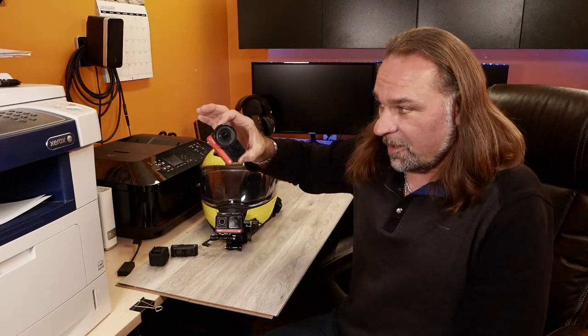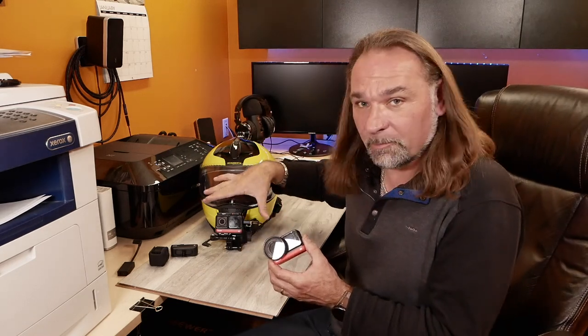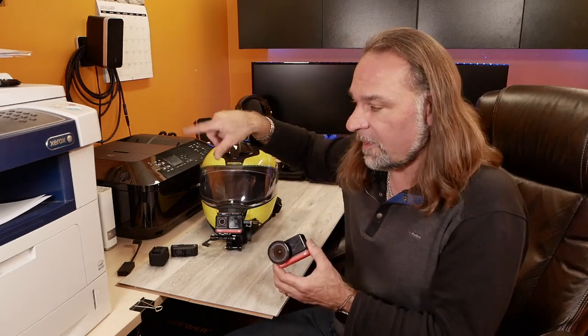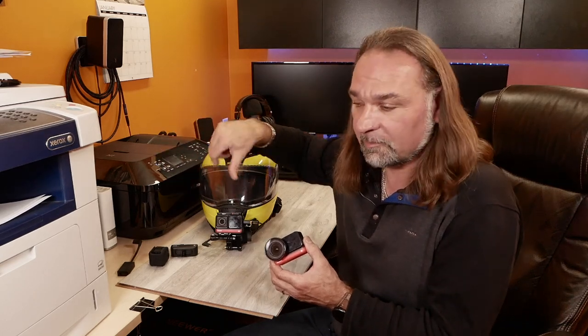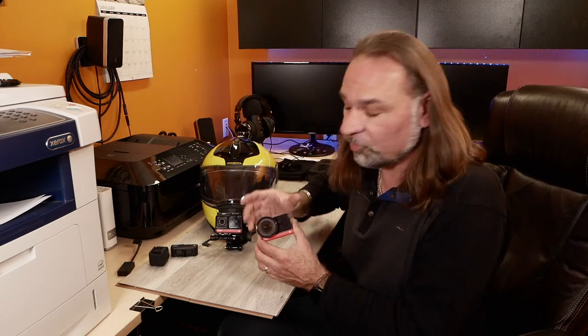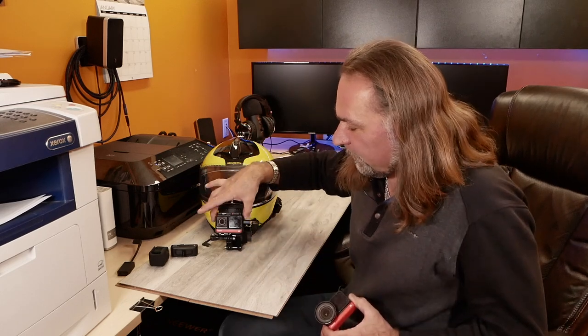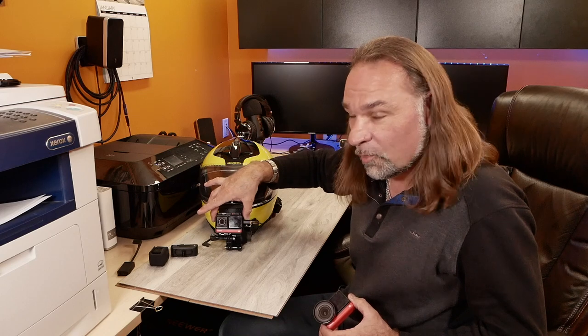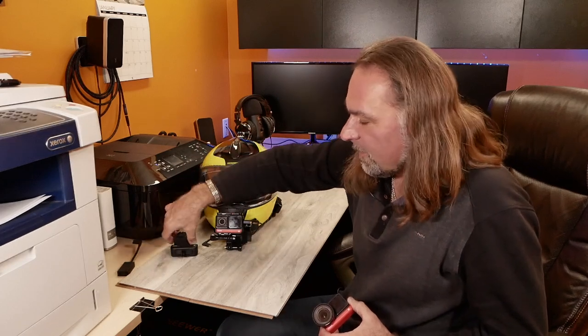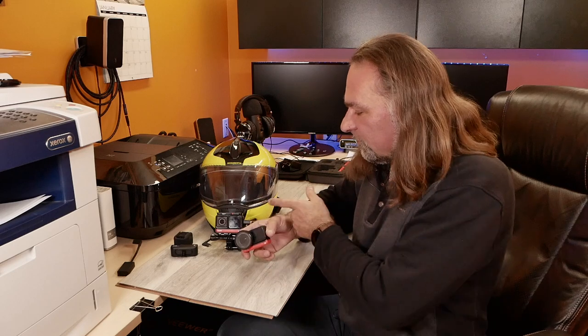I was really that impressed - I sold my GoPros. Before, I was using two different GoPros: one always mounted on my helmet, and the other mounted in different places on the motorcycle. But I was really impressed with the first Insta360 I bought. I got a second one secondhand on Marketplace, and was so impressed with the twin pack that I wanted one more just so I can always have an extra camera for different types of shots without removing it from my helmet.